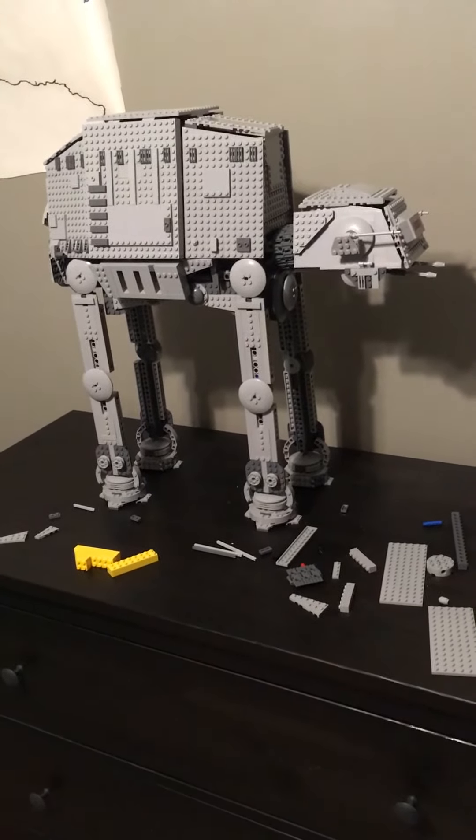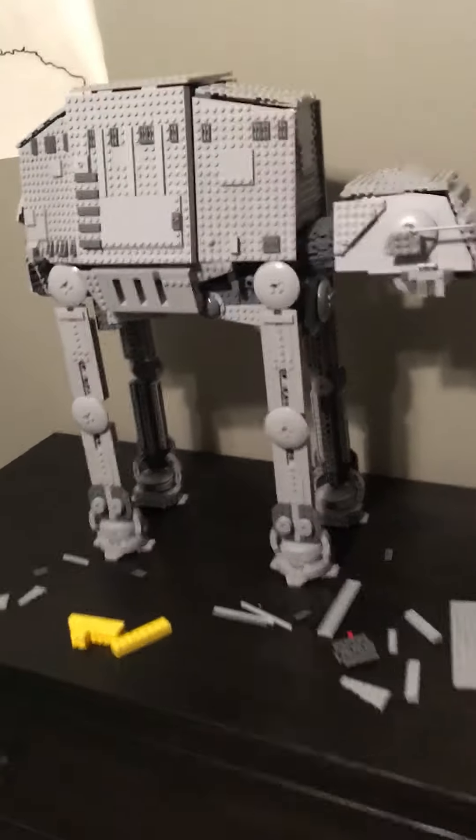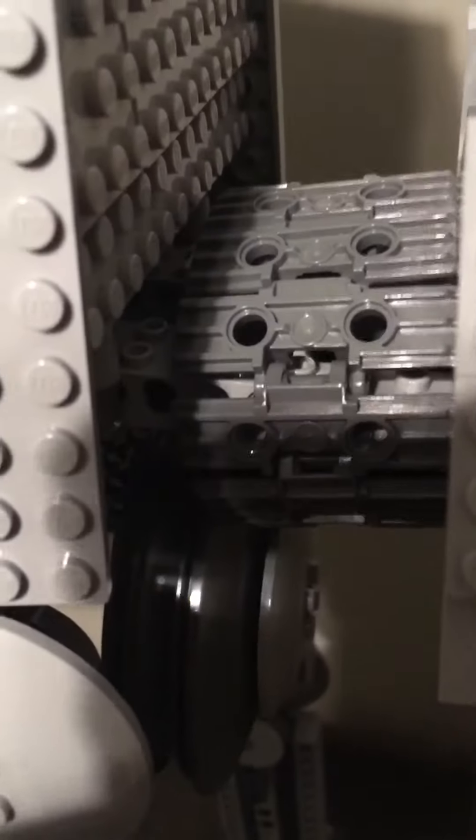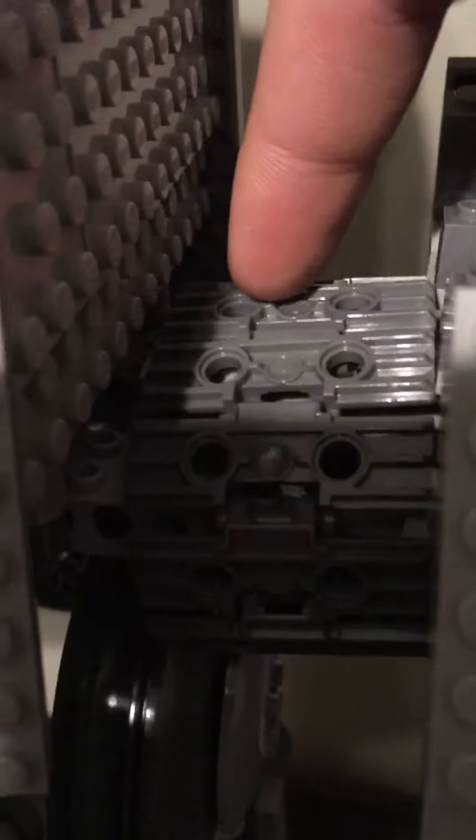Hello everybody and welcome again to another update. As you can see I have put on the neck coverings. I pretty simply put some solid bricks in there and then wrapped some treads around it to get that look. I think that turned out pretty good.